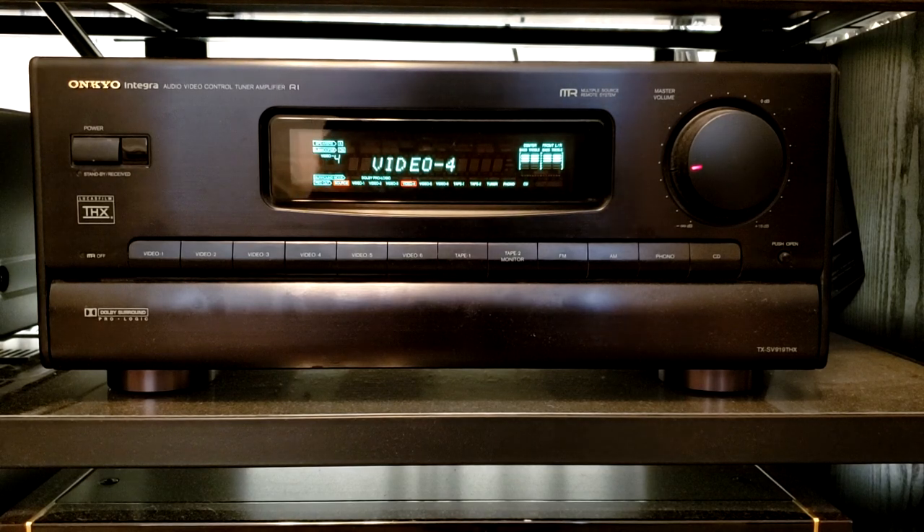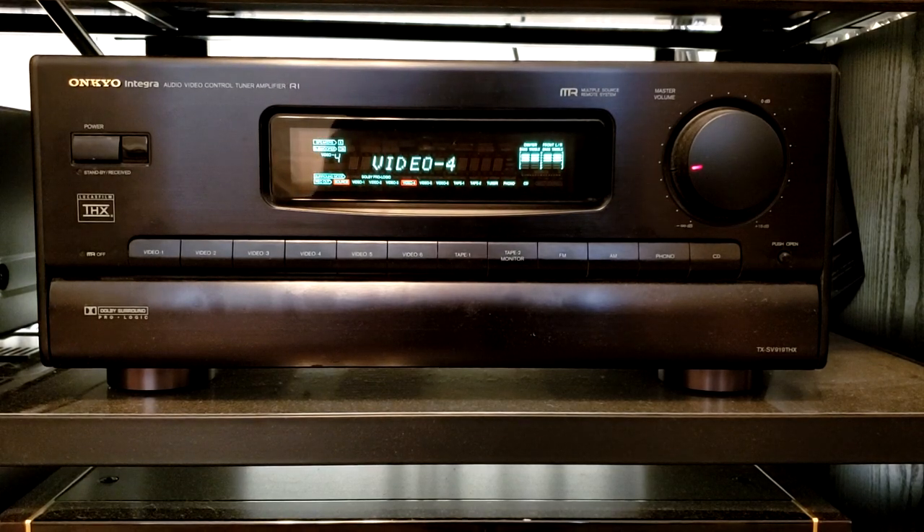For the main amplifier, I have an Onkyo Integra TX-SV919-THX amplifier. This thing has the Lucasfilm THX certification on it, and it also carries Dolby Surround ProLogic. So this system is the perfect marriage for a LaserDisc.